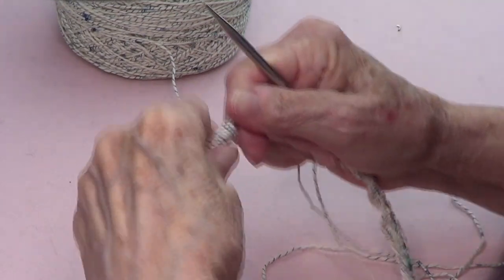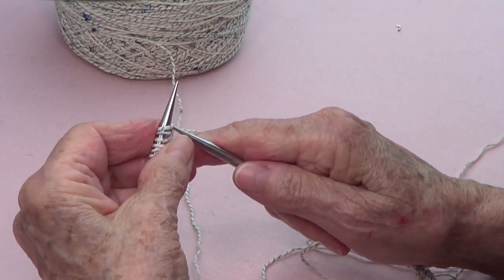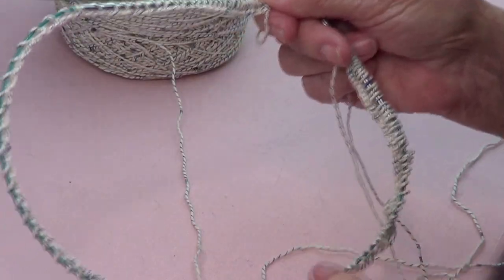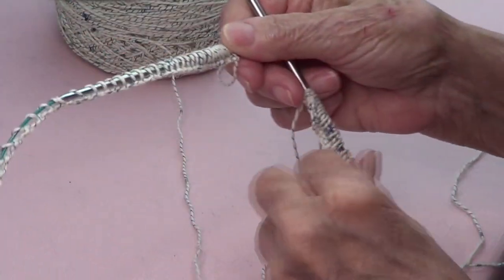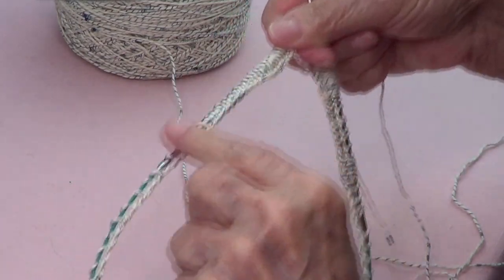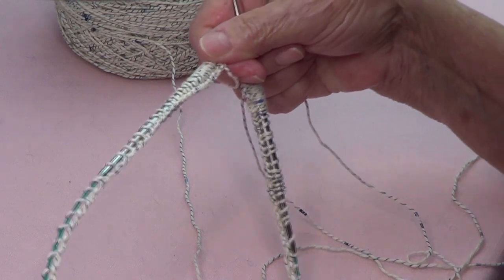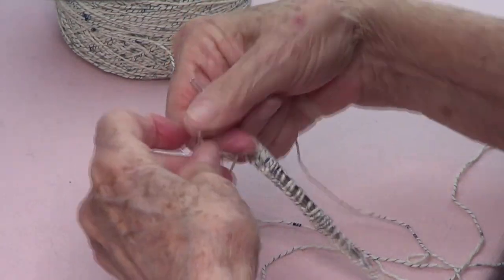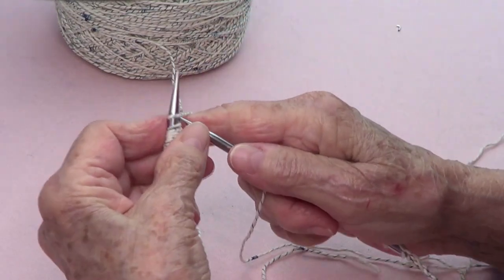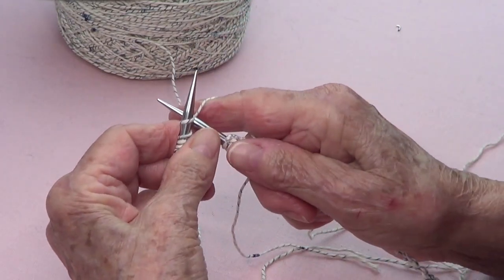I'm casting on 120 stitches. Make sure that your 120 go around your needle easily, so it has to be short enough to go around, and I still need to do three.